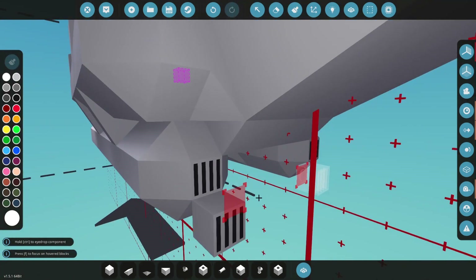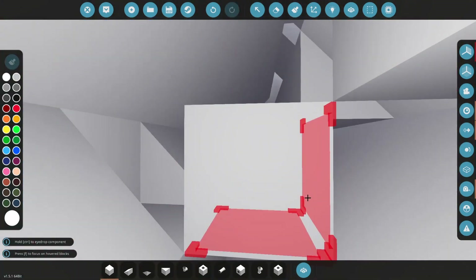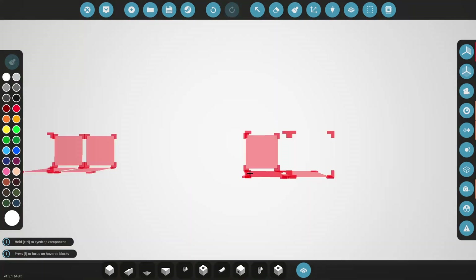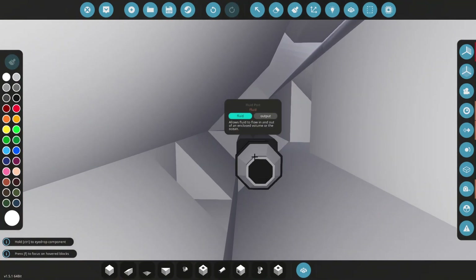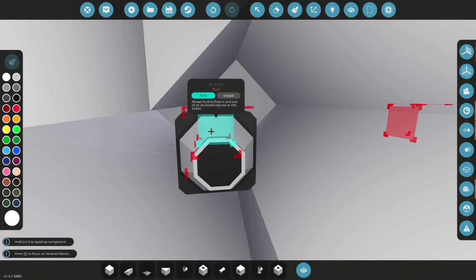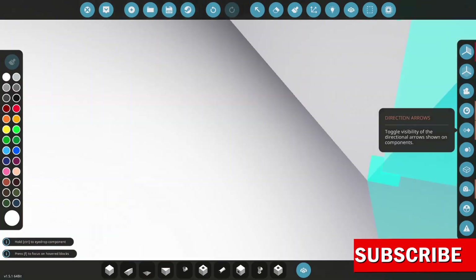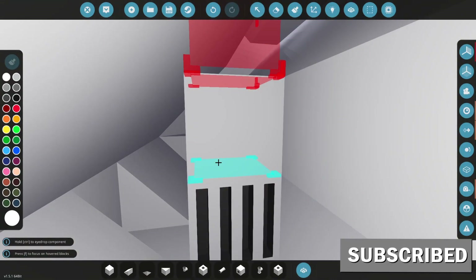It doesn't really matter which end you make your in and out, but whatever end you do, just make sure they're not the same — you don't want two ins or two outs. Two outs is not so bad because you're not pumping anything out if there's nothing in there in the first place. But if they both go in, you are going to get sunk to the bottom of the ocean. I recommend having one pumping in and one pumping out. The front one is going to be my intake and the rear one is going to be my output.